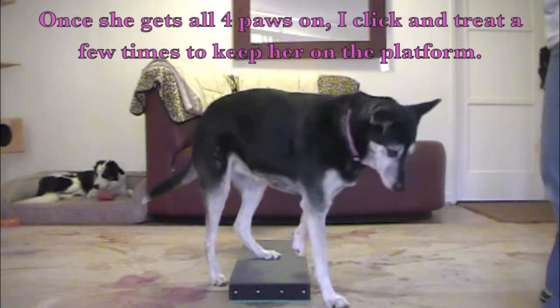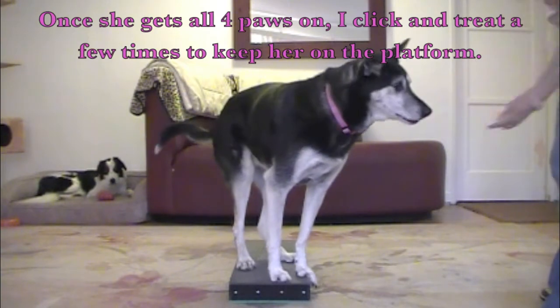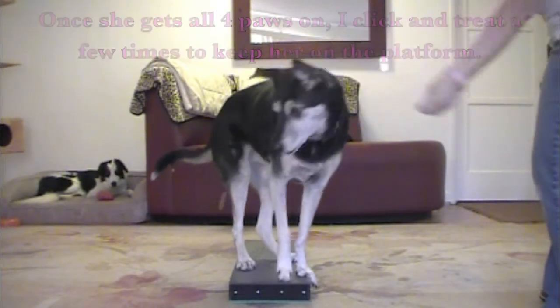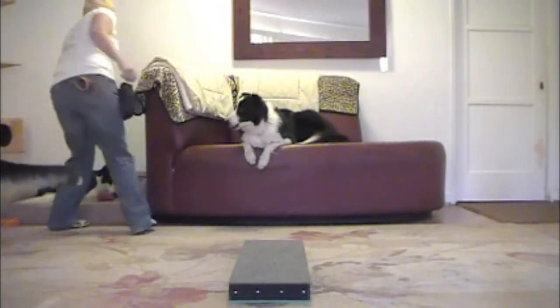Once she gets all four paws on, I click and treat a few times to keep her on the platform. I also make sure to reinforce my dogs that are waiting nice and patiently.